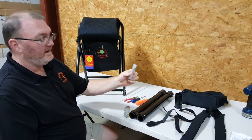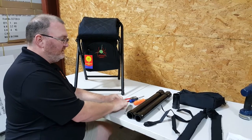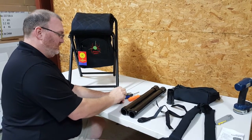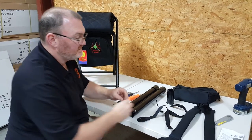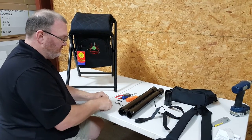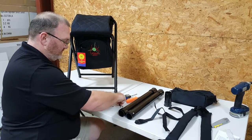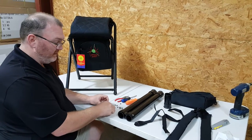First, you're going to find your hardware pack, which comes with your kit. It's got five screws in it — four long screws and one short screw. Five washers and five nuts. Line your screws up and find your shortest screw first. It's only about four threads shorter, so just find the shortest screw.